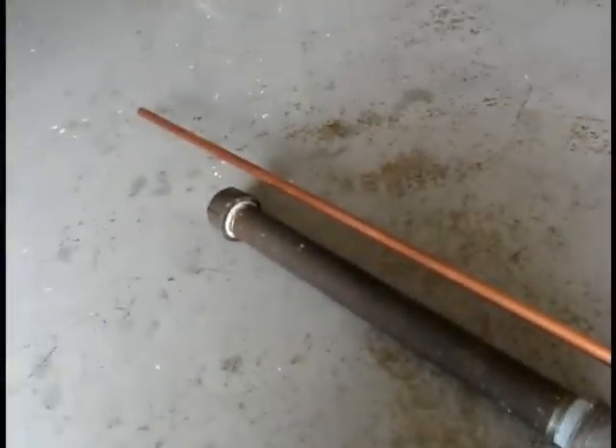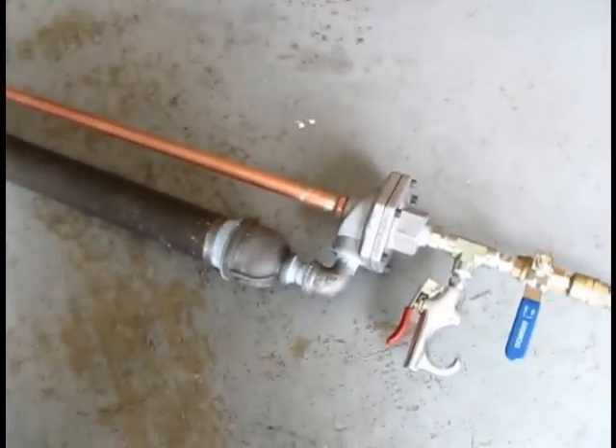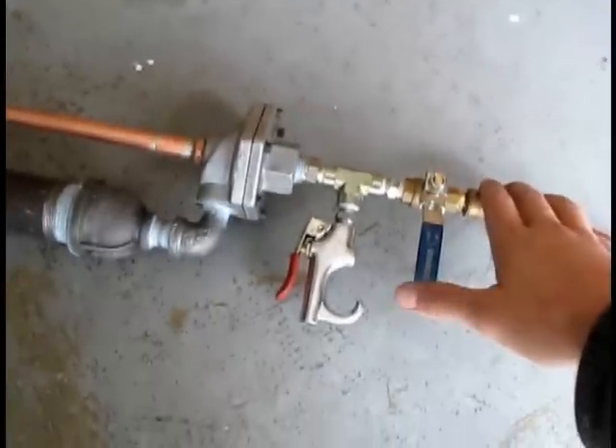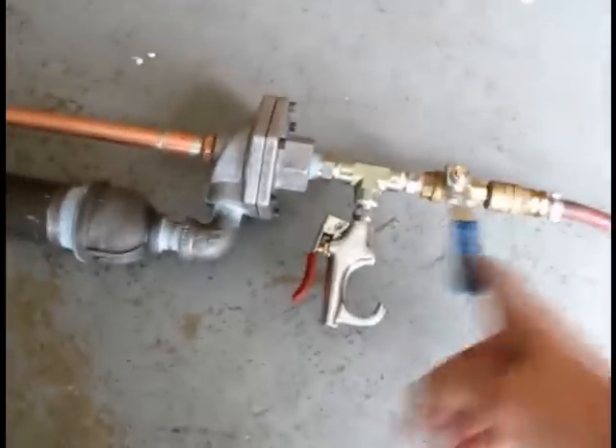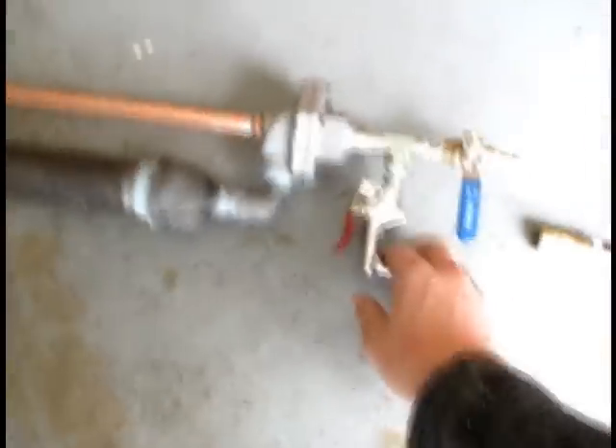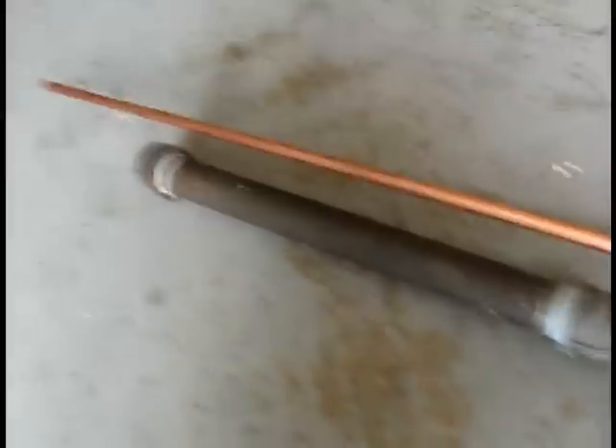Pretty straightforward to load - throw your ammo in the end there, or unscrew it and put it in the base, and hook your air up: dry nitrogen or compressed air. You can hear the reservoir fill, then close that and take the line off if you want. As soon as you pull this trigger it'll relieve pressure off and dump that valve.